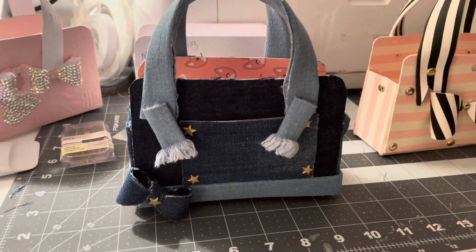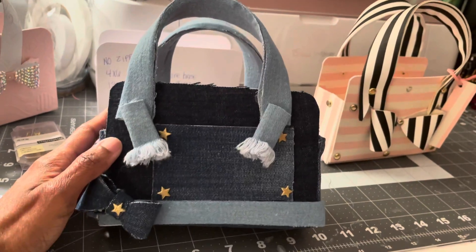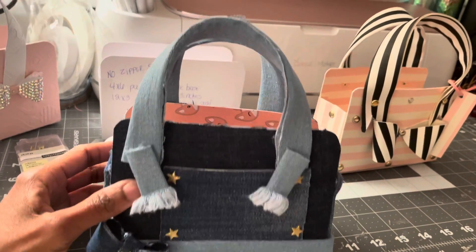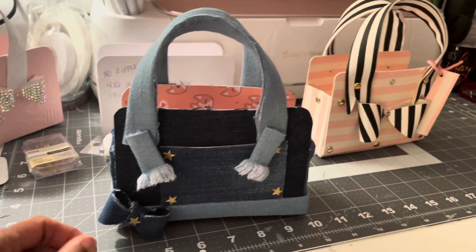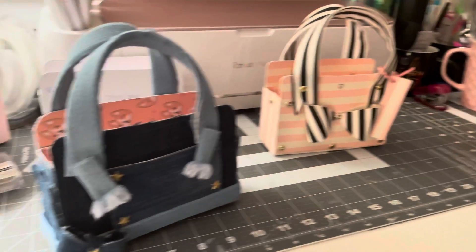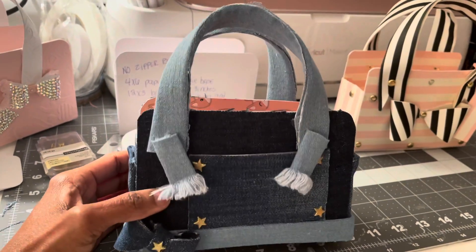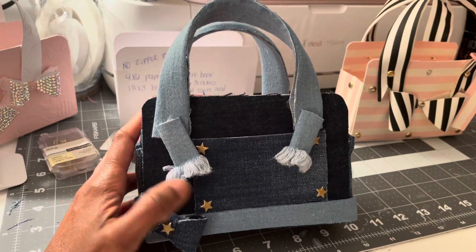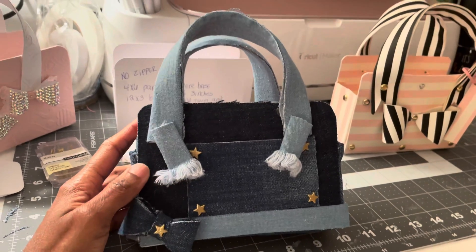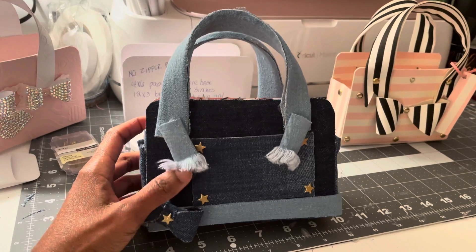Hi guys, quick little craft update. So I made my friend's little girl another little purse because I told her I would make her a little denim purse to go along with the little pink and black and white one that I made. I cut up some blue jeans about six months ago and made shorts out of them, and I just kept all the denim material because I figured I would craft with it. And so it came in handy.